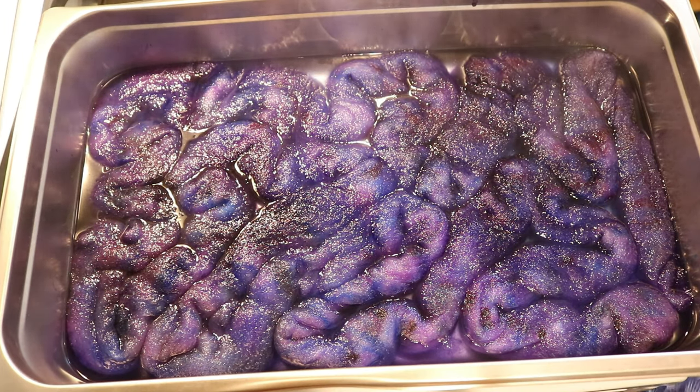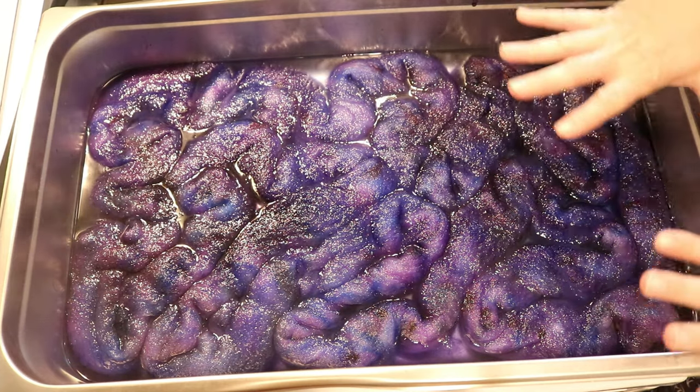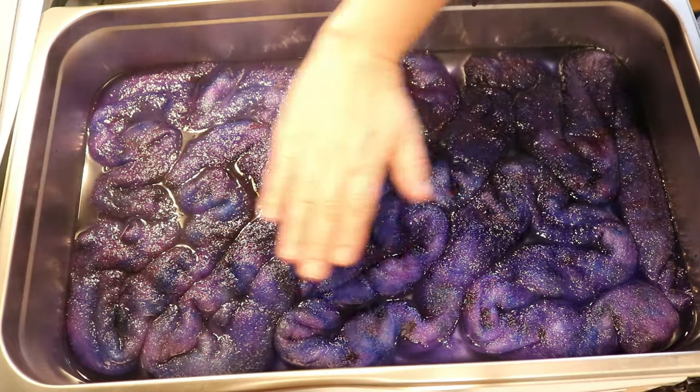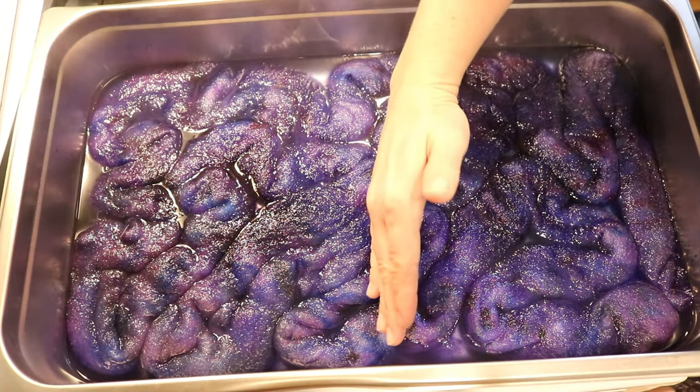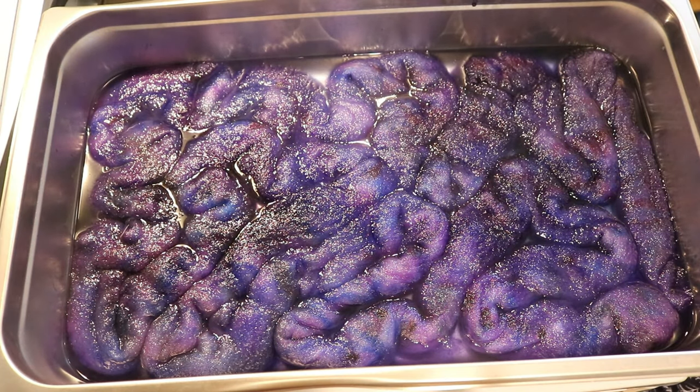I think we got such great color penetration, and one of the reasons is that there's only 100 grams of fiber in the pan — that really does allow it to fluff up and spread out. I could easily fit another 100 grams in here, but think about how much more would be compressed towards the side, and that would give more resist points, so we would probably end up with more white patches. The heat is off and we're going to let this cool completely.